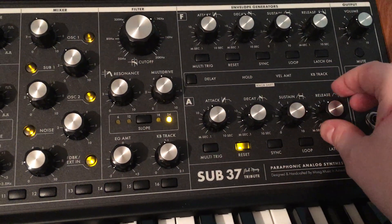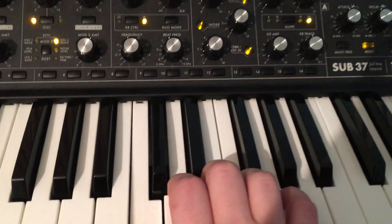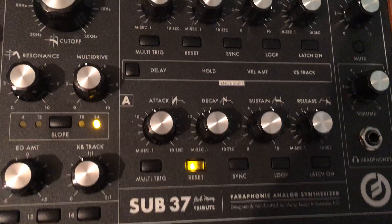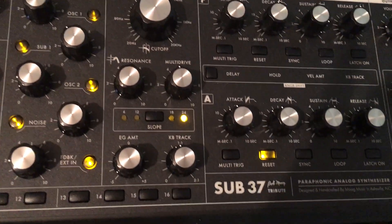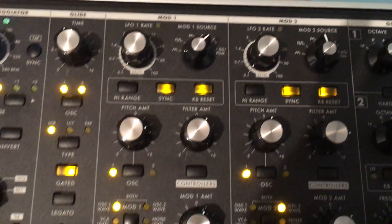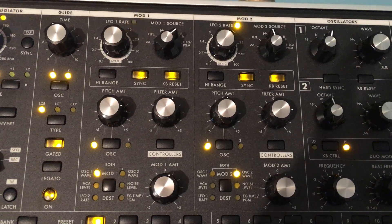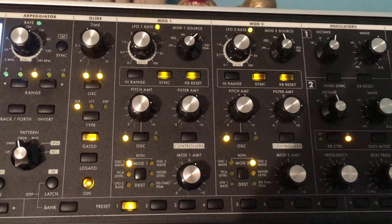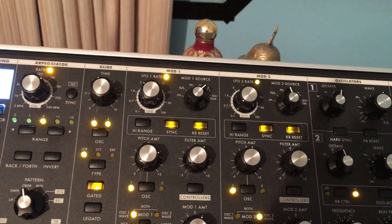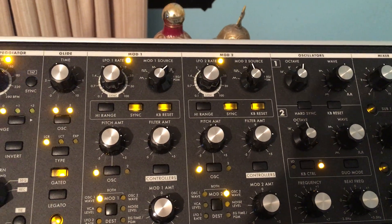There are two sets because there are two modulators — these are responsible for giving the sounds. Starting with this one, I'll change that and see what I hear. Not too much difference. But if I try oscillator 2, also not much difference. Let me try some different settings.